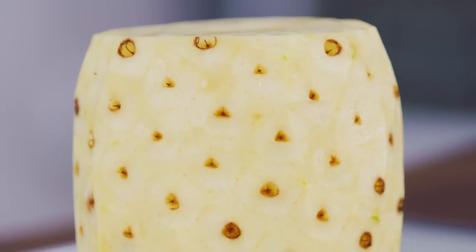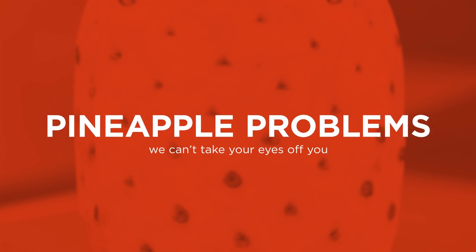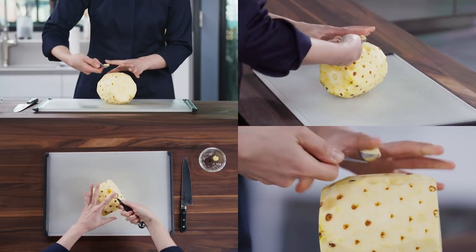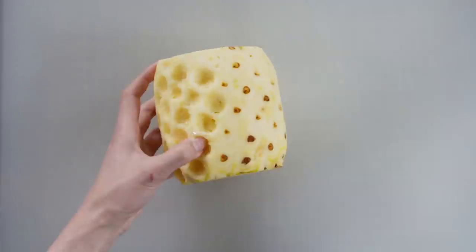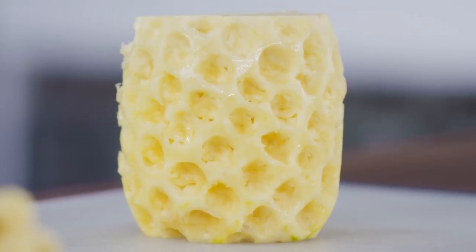Once you remove the rind, you can see the spiky, prickly eyes. They're the thorn in the pineapple's side — they've got to go. One way to remove the eyes is by using a melon baller. Just scoop around the edge of your cut pineapple and make sure you don't miss any. Then cut up your now eyeless pineapple any way you like.